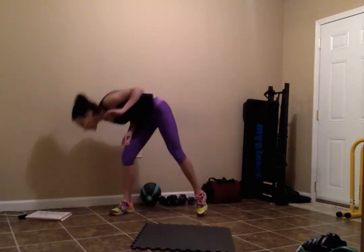Hey guys, last workout of the week. Today's workout is going to be an AMRAP workout. We're going to do 10 minutes, and we're going to do 4 different exercises — 10 reps for each exercise.